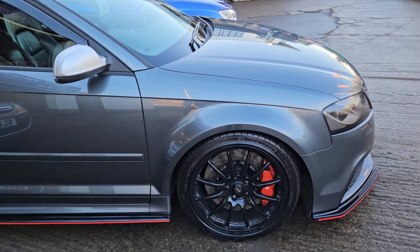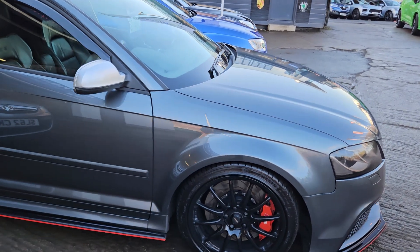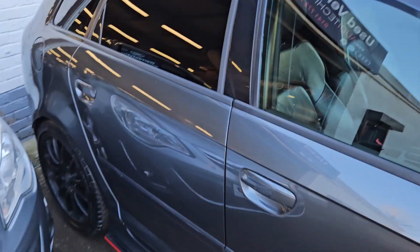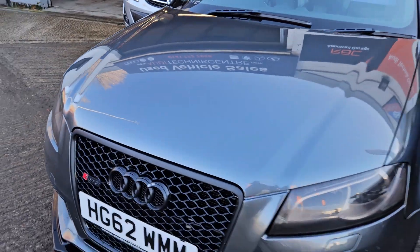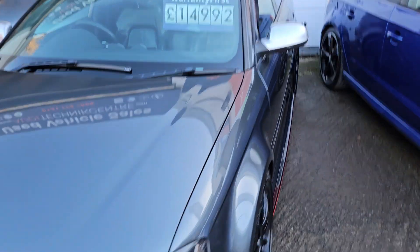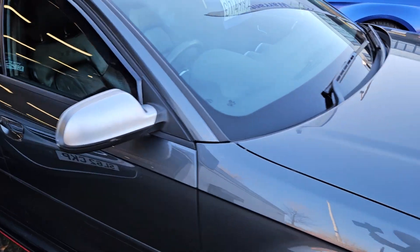Vented brakes in the front as you'll see with the red calipers. The car features a Maxton body kit so it has dropped front skirts, side skirts and rear, and comes in Daytona Grey which is a pearlescent paint — really nice condition. As we go around you'll get a better idea. It also features the aluminium mirrors, so it just looks very very nice.